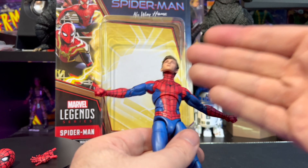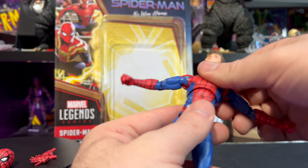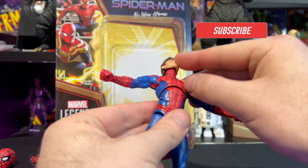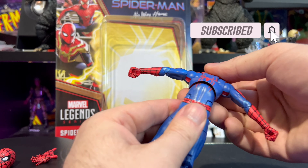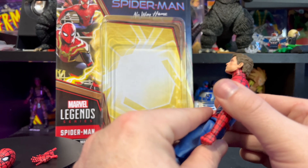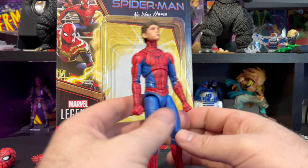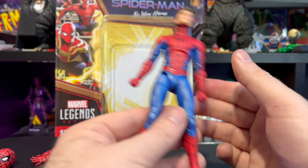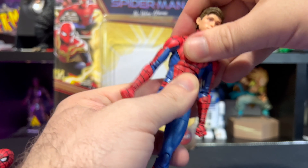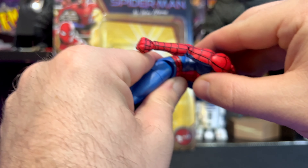For the upper body, same as all the Spider-Mans in this wave, we have the ab crunch down here and a ball joint — or dumbbell joint — on top. Even when we go back, the line work going up through his torso and the spider symbol carries on all the way — they paid a lot more attention to detail on this Tom Holland one. The ball joint on top goes back, forward, side to side, and full rotation all the way around. The crunch goes back and forward as well.